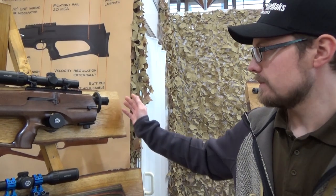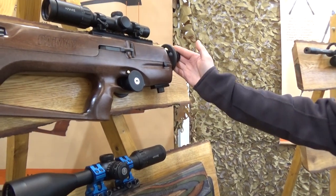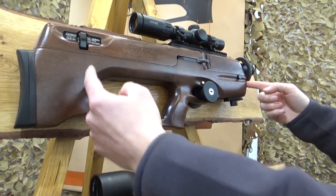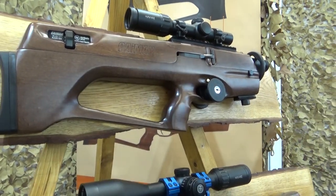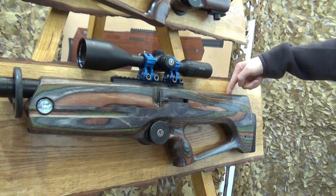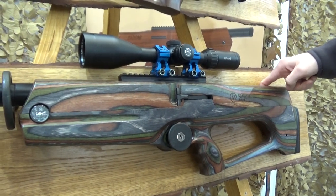The Cayman range consists of two models. The Cayman has a 400mm barrel — despite its compact size, the barrel goes all the way back through the mechanism. The air cylinder is in there with 195cc's, giving a very good shot count in sub-12. The Cayman X is the bigger brother with a 520mm barrel and 285cc's of air.